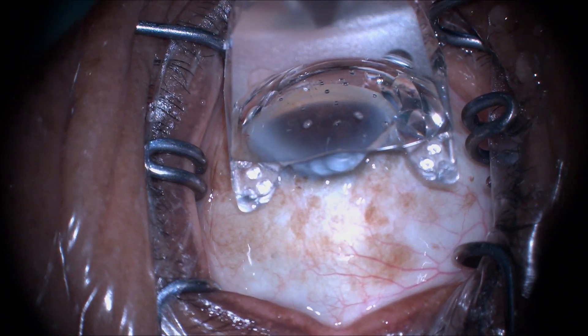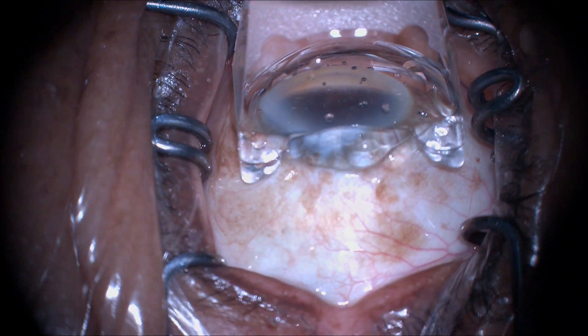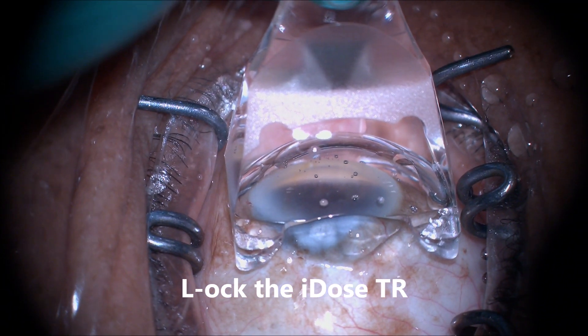This is a patient where the first two incisions have been made: the temporal clear cornea and the inferior paracentesis. The anterior chamber has been filled with Helon 5.